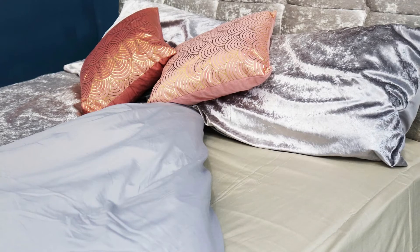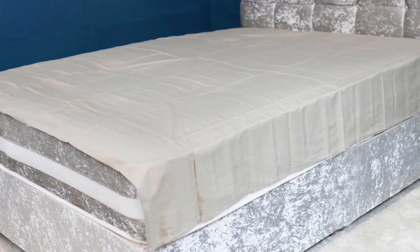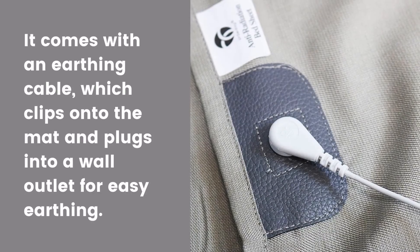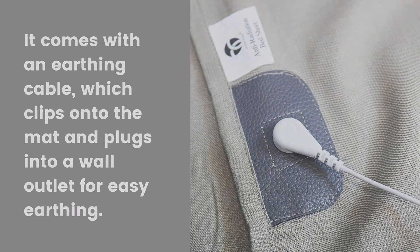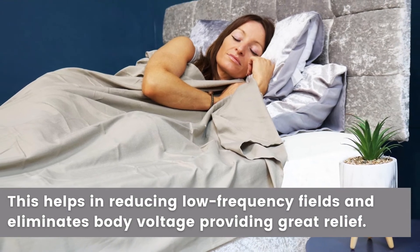One way of eliminating body voltage is by earthing. You can use an earthing bedsheet, which comes with an earthing cable that clips onto the mat and plugs into a wall outlet for easy earthing. This helps in reducing low-frequency fields and could provide great relief.